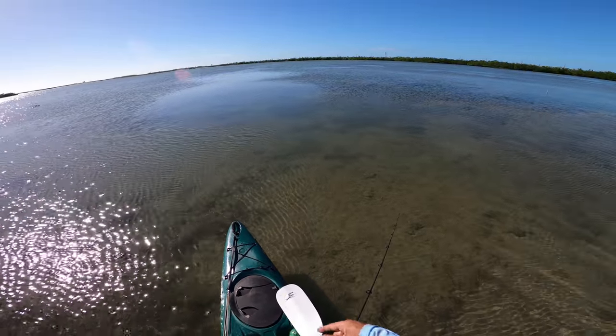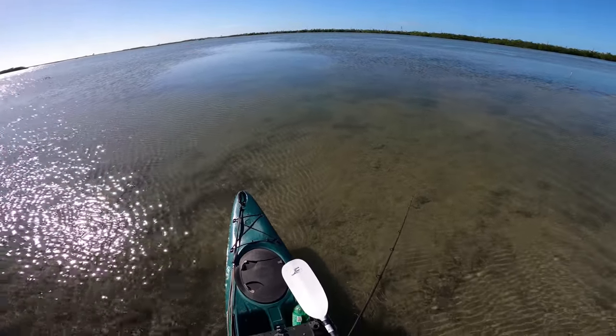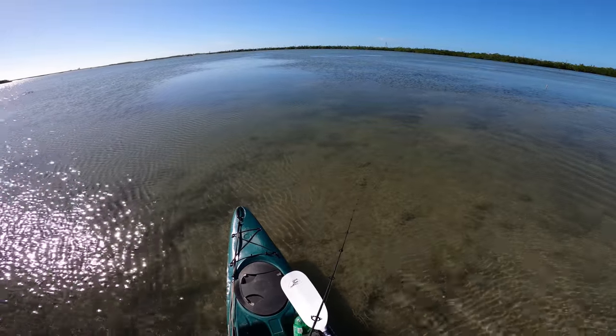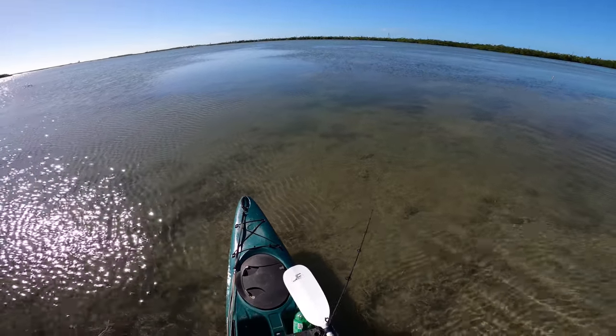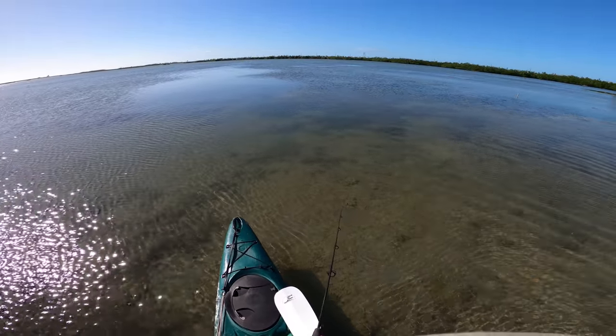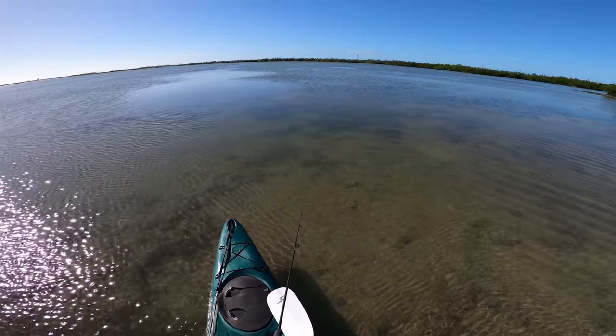Here's an instance where I've got all these mangrove snappers mixed in — they're being a pain. Being able to stand up and getting that field of view, I could see which fish are coming after my bait so I don't catch any mangroves by mistake.